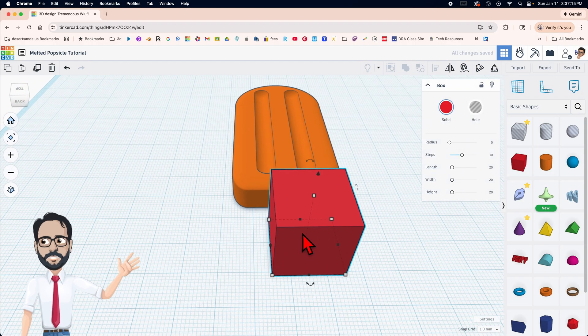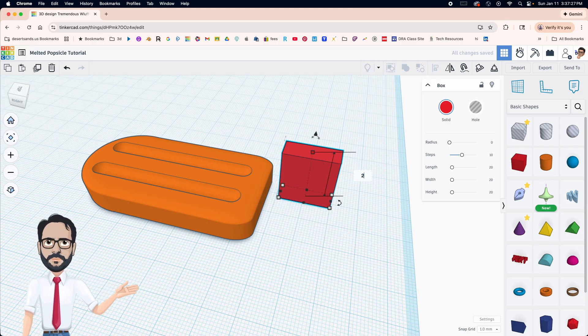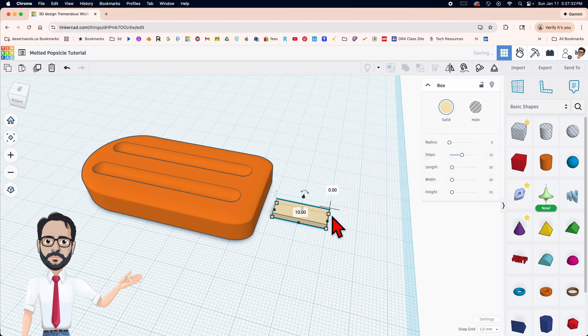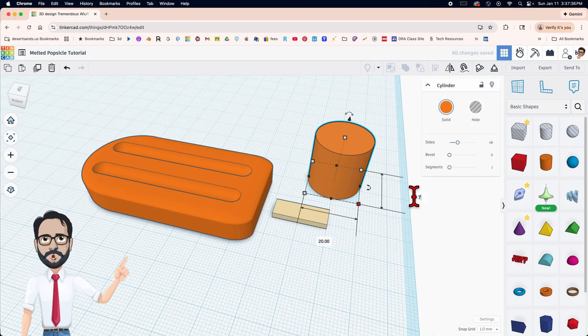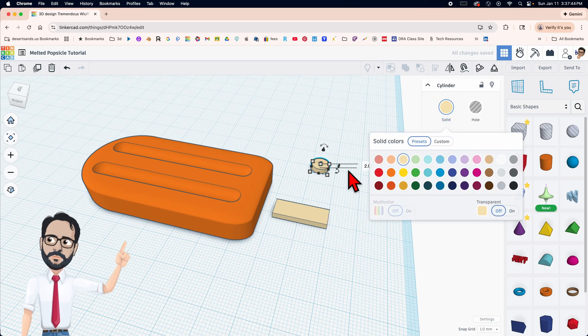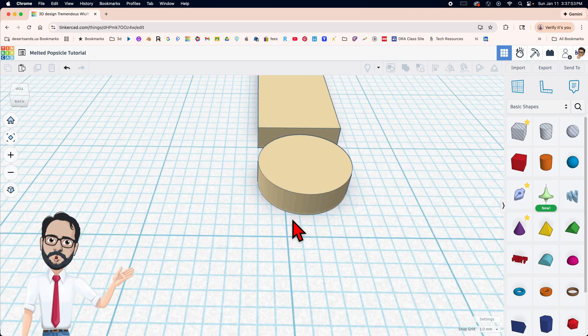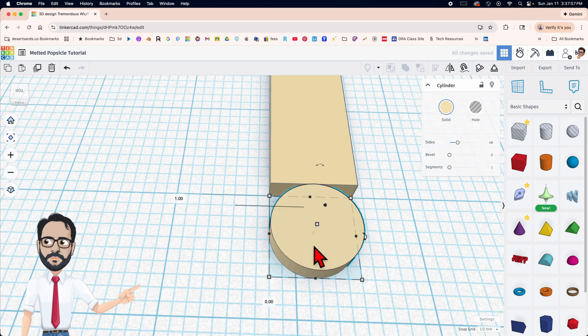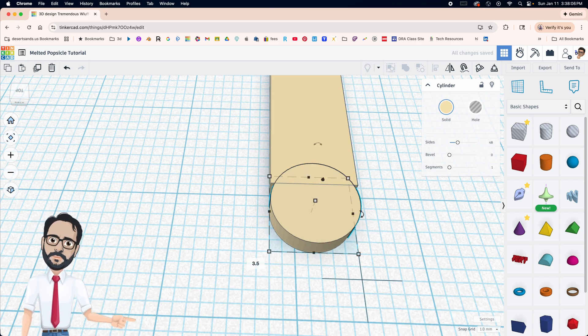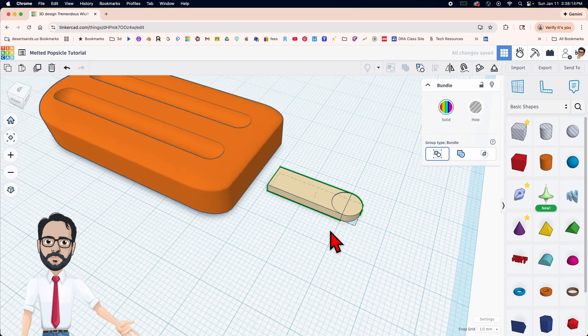Now for the popsicle stick I'm gonna use a box — 19 by 7 and 2. I'm gonna change the color because it does not look like a popsicle stick. I'm gonna use a cylinder — 7 all the way around but the height is going to be 2 — and change that color as well. Let's align these two: click L and they're already aligned. I'm gonna move it right there and then move it 3.5 that way, holding the shift button. I'll just put 3.5. Now let's bundle — Control+B.